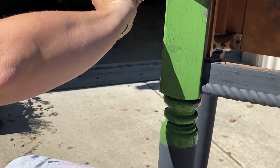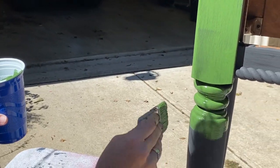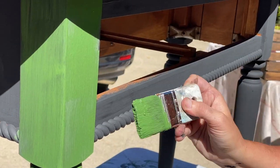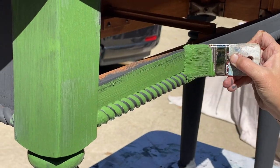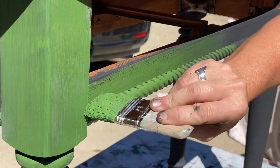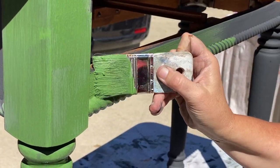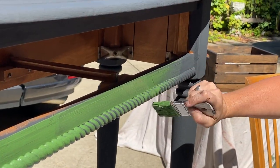It really depends on the look you're going for. Then I'm just going to start applying the Sweet Pickens milk paint to the sofa table. I'm going to let the first coat dry before applying the second coat. If you want to speed up that process a bit, you can use a heat gun. A heat gun will actually help it be a bit more chippy. When I apply the second coat, you'll really see some of the chippiness start to appear.